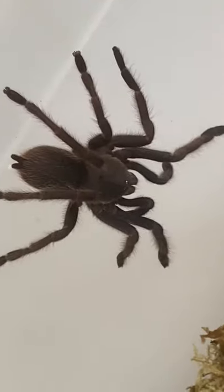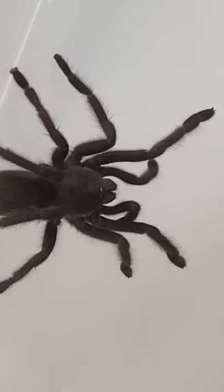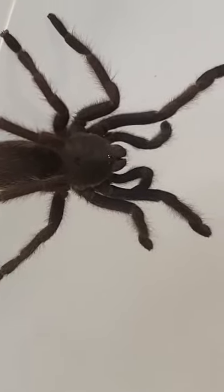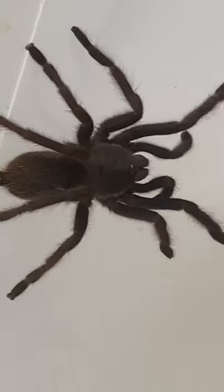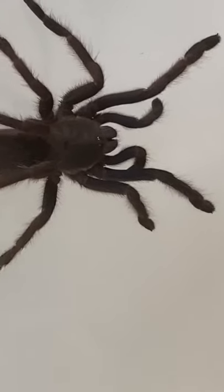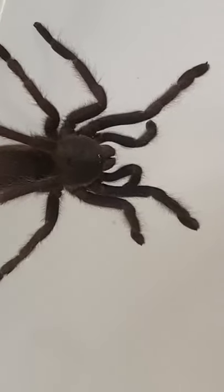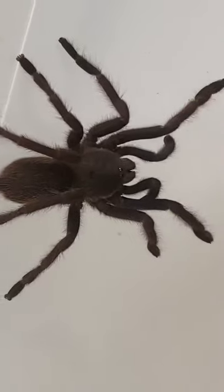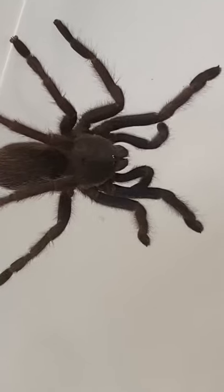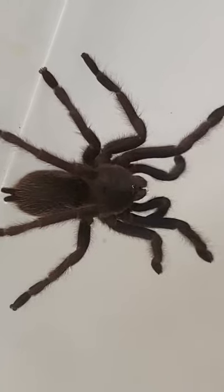I'll try and get some close images for you — very plain brown. You can see the sparkly eyes here, interesting. You don't see it too much; it spends most of its time underground, as you can see. Very brown — I don't see the yellow banding, but we'll see in time. It's not fully grown of course, still got a few moults to go.